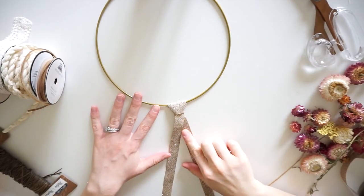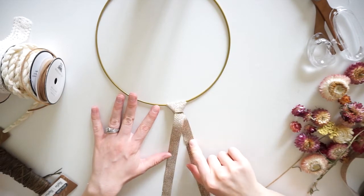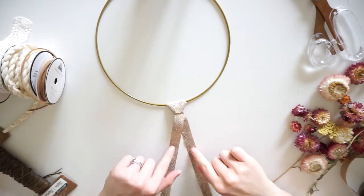Now that I know I like this length of ribbon, I'm going to take this one off and start cutting all the other pieces to the same length.